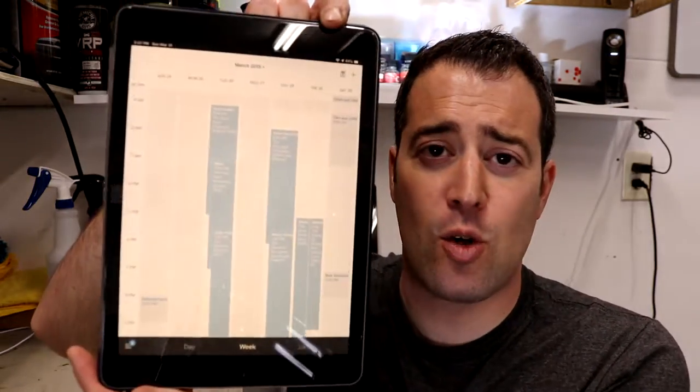Hello everybody, my name is Phil, and welcome to Miranda Detailing, where we make satisfying detailing videos. So in today's video, we are going to be talking about the Square Mobile app.